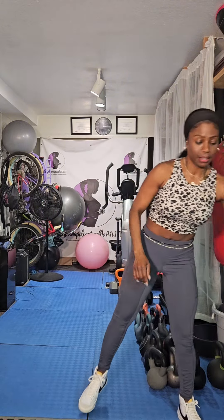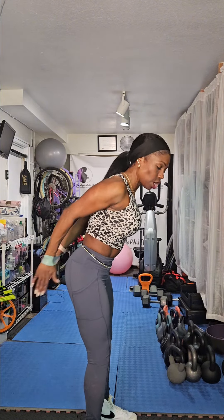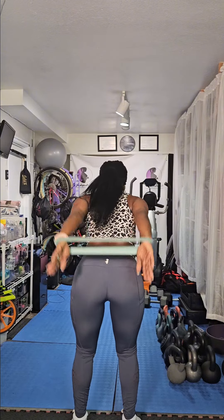All right, get ready and grab your bands. We're going to start with the tricep pulses. So you're going to put it on in the back, press out — give yourself some resistance. Core is tight, bend it over, and we're going to pulse out and up at the same time. So pressing out and up. Six, five, four, three, good, two, and one. Awesome.